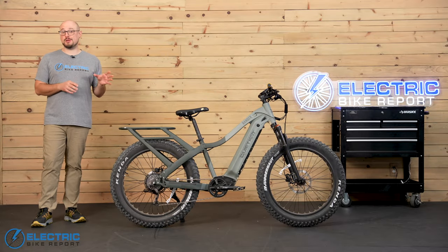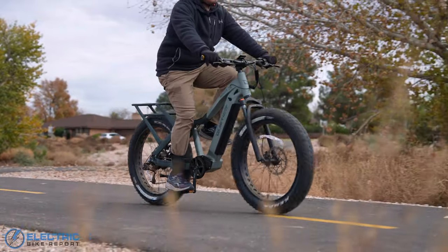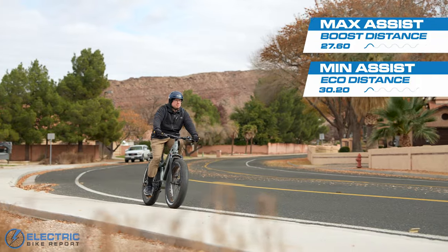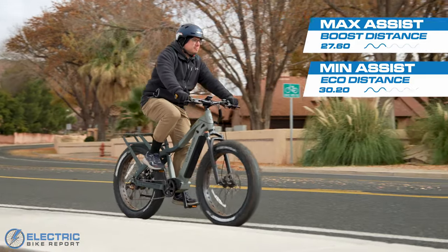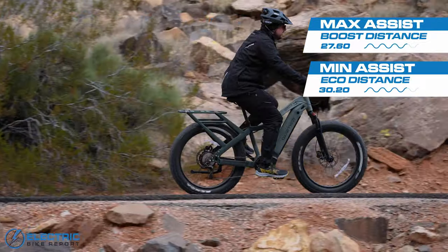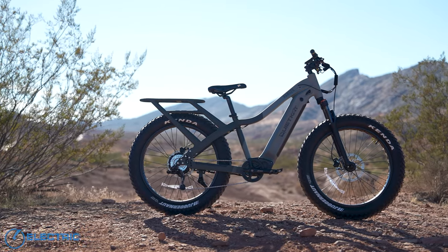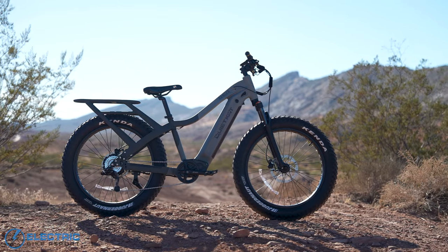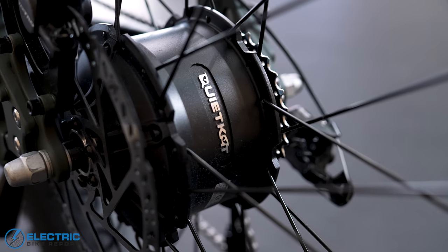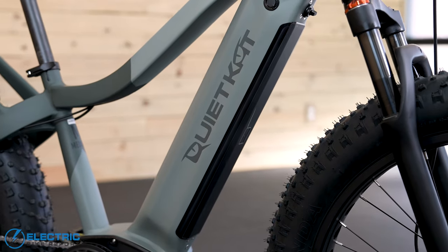In our range test, we took the Ranger out on our local bike paths with its Class 2 settings. We did a test in eco mode and another in boost mode to see how far it could go before the battery ran out of juice, and we measured a bracket of 27.6 to 30.2 miles on a single charge. We usually expect more of a gap between those high and low end results. Compared to similar bikes we've tested, the Ranger looks to be on the low end of the spectrum, but part of the big picture is that most of those other all-terrain bikes have used mid-drive motors, which are naturally more efficient than rear hubs. The Ranger's 768 watt hour battery is also on the smaller side in comparison.